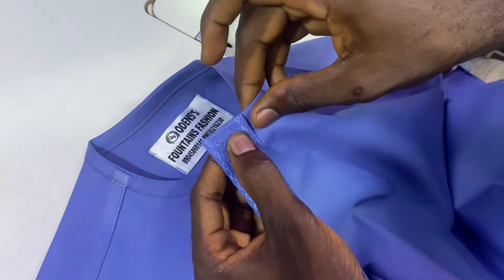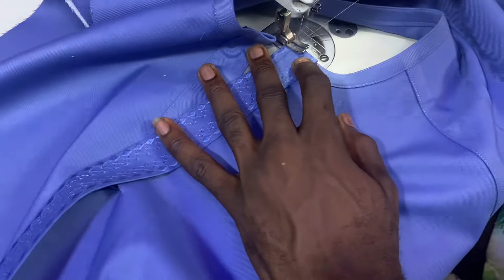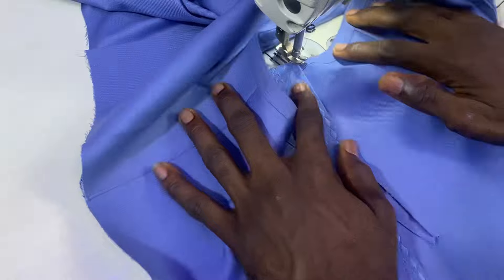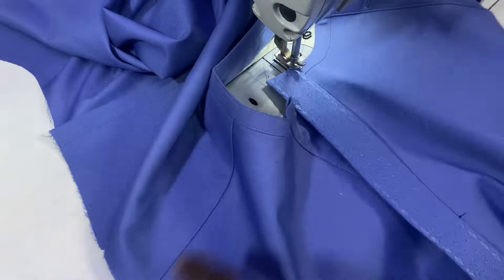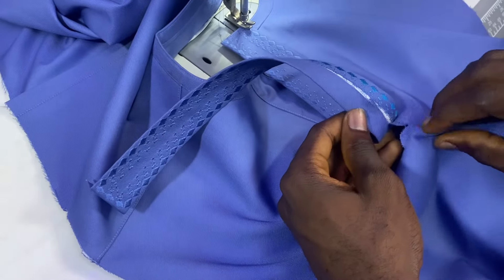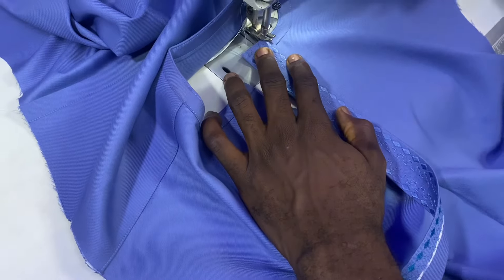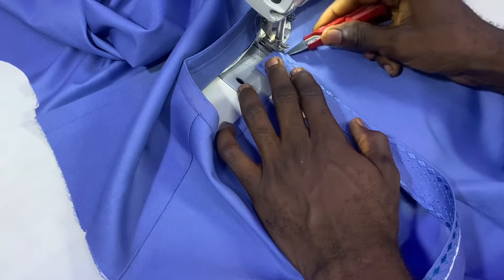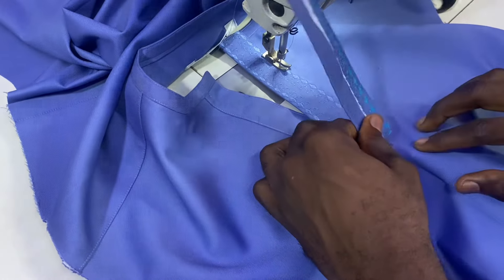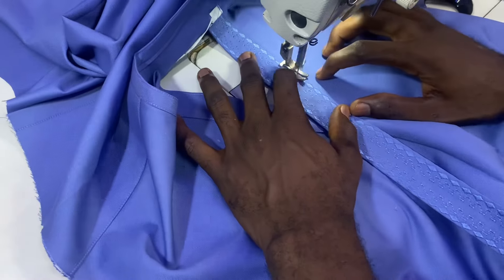Remember to like this video, give it a thumbs up if you find it helpful, and share this video to encourage me — I will be really grateful. Make sure that your middle aligns with the midpoint of the placket, and I will stitch it all the way down. I also make classes here — step-by-step cutting classes for both female and male dresses.